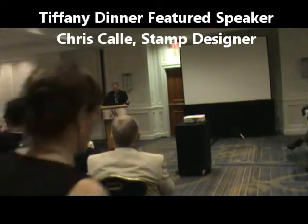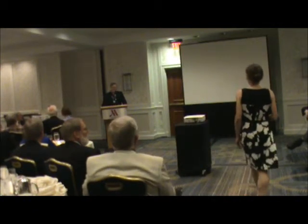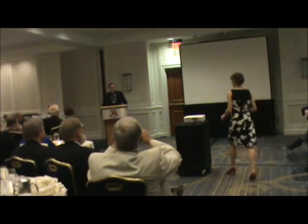Wow, what an introduction. I think he said everything I'm going to say in my talk tonight, so I don't know what I'm saying. I sound very impressive. I'll have to remind my wife how impressive I sound.